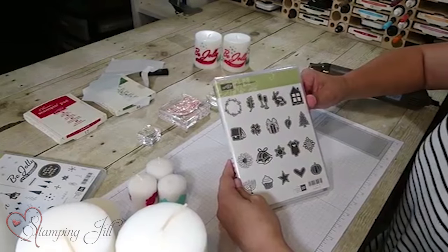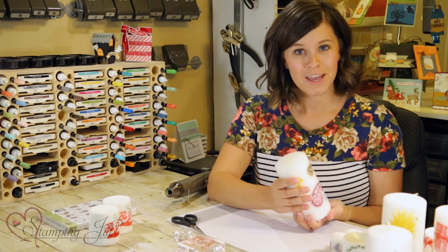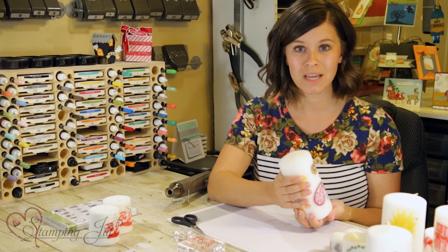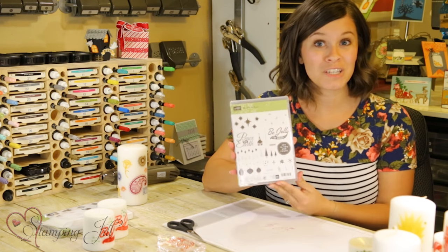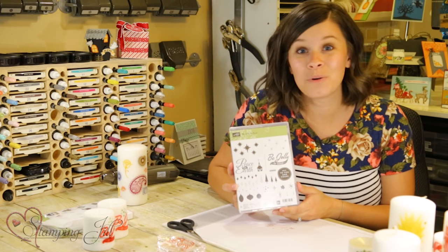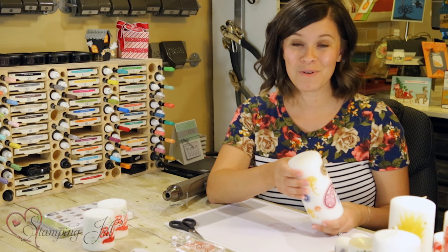For the kids' ones I used the Every Occasion stamp set from the annual catalog and let them choose a fun image to stamp. I want to see your creations — if you have an idea for a fun candle to give a friend or for home decor, please share with me! If you'd like to place an order, click the links below. Also, if you like Stampin' Jill on Facebook and share this video and tag two friends, we'll be giving away the Be Jolly by Golly stamp set to one lucky winner by the end of this week. Thanks so much for stamping with me today and we'll see you next week!